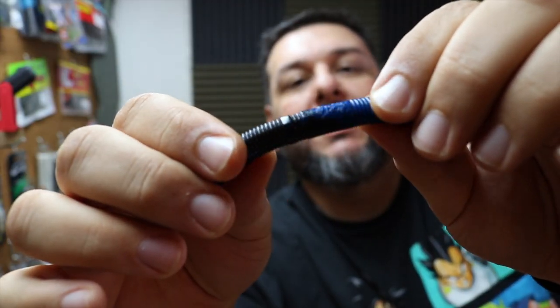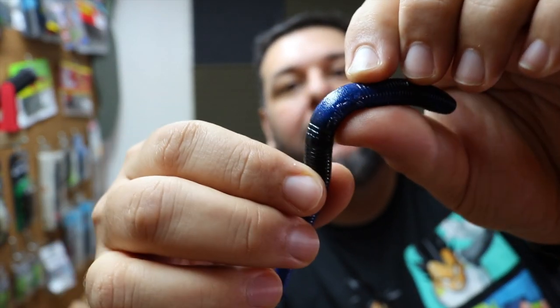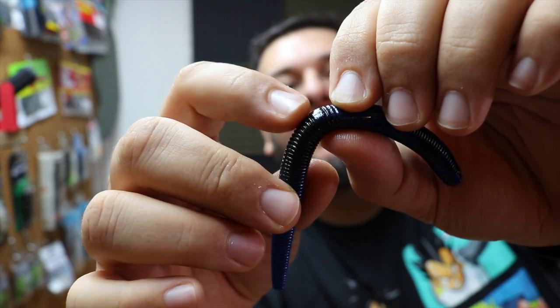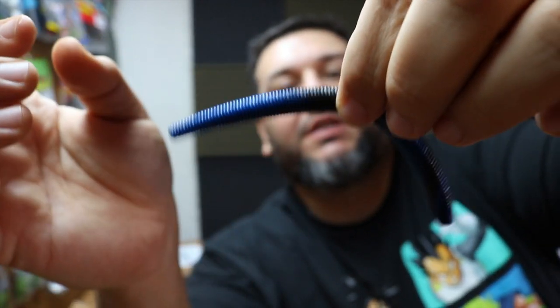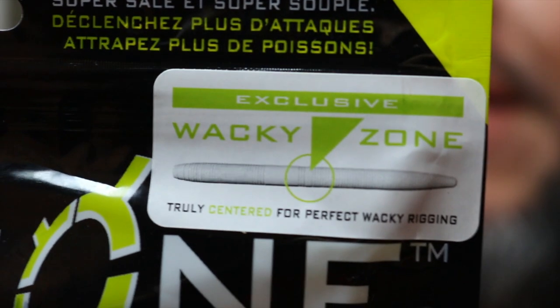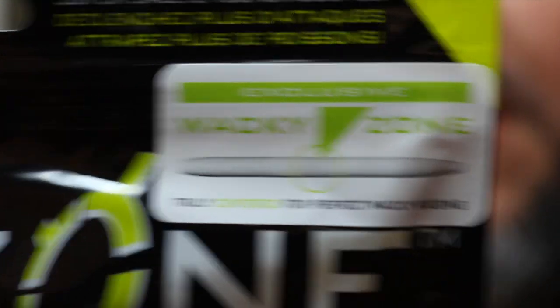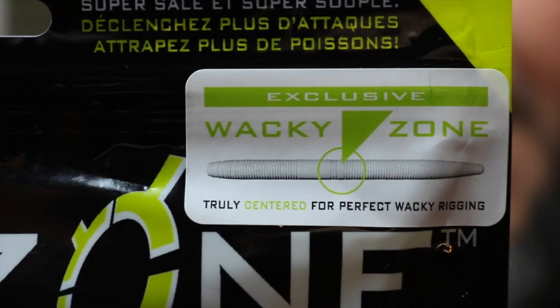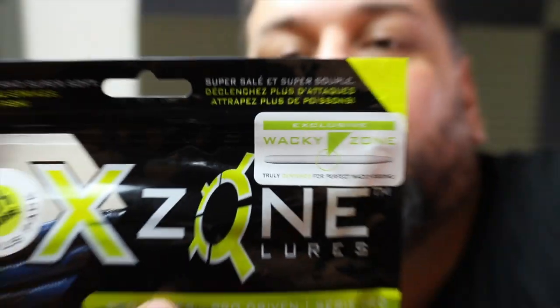And you gotta order stick baits! This is their True Center Stick. It has that flat area in the middle, just like any other stick bait, but it also has a dead center marked out — perfect for wacky rigging, as you can see on the packaging. They have a designated area called the Wacky Zone, which is exclusive to X-Zone stick baits. Really cool and really thoughtful on their part.